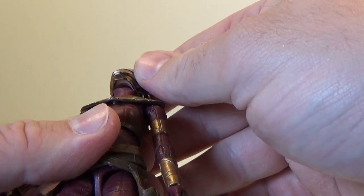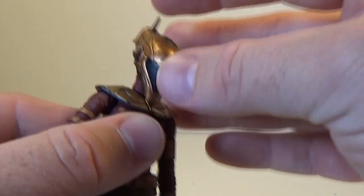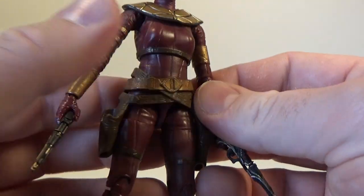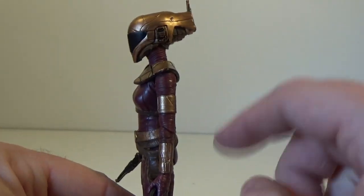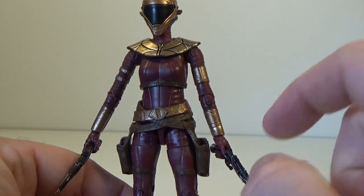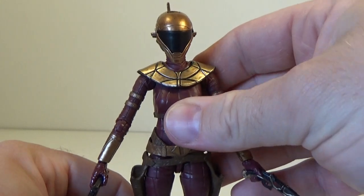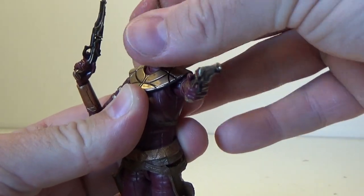Articulation-wise, she has a ball-jointed head which gives a lot of movement — you can actually see that ball socket up through the top. She's also got a ball-jointed neck at the base. Let's get her into some Rocketeer poses, which seems to be the main inspiration for the look of Zori — The Rocketeer. She has ball-hinged shoulders, ball-hinged elbows, ball-hinged wrists, a joint in the upper torso, ball-jointed hips, swivel cuts at the thighs, double joints in the knees, and ball-hinged ankles. So awesome articulation, great poses, great looking figure. I'm really, really excited to have this one in the collection.